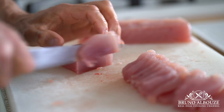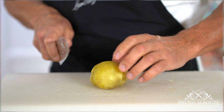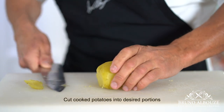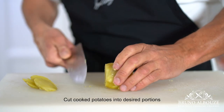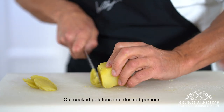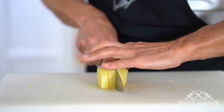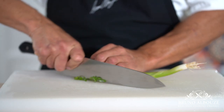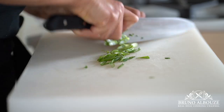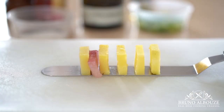Next task: do likewise with cooked potatoes. As you can witness, there is nothing complicated about this dish. It's all about the quality of the fish and the seasoning. The whole thing is going to be beautifully seasoned with fleur de sel, ground black pepper, scallion, white truffle oil, and red wine vinegar.